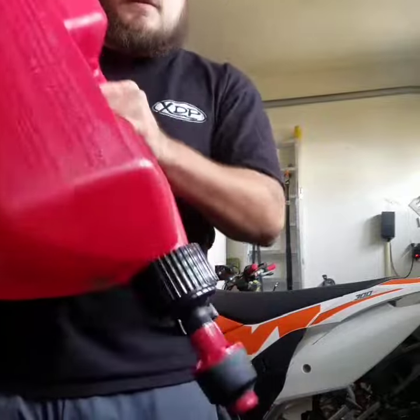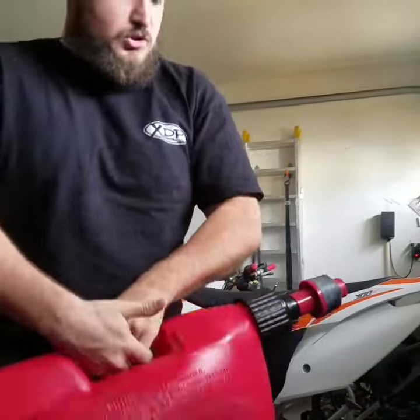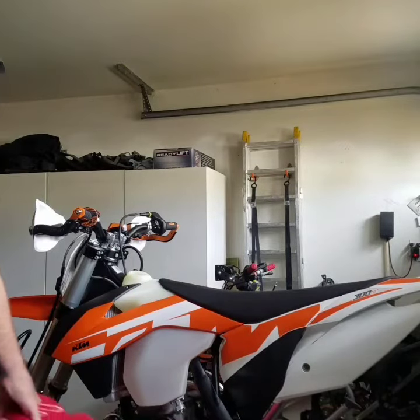It seals completely. No matter how much you shake it, it doesn't drip, it doesn't leak. I haven't had any issues with it dripping or leaking. And I just want to show you really quickly how easy it is to use.